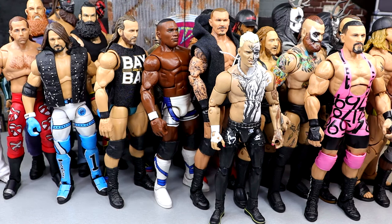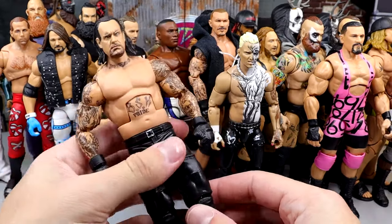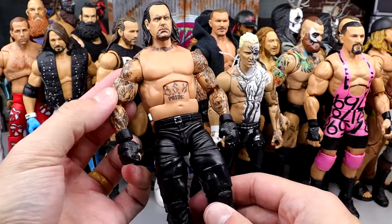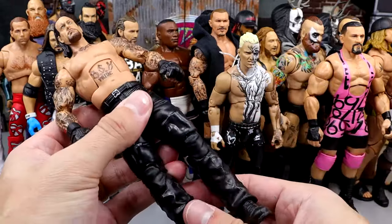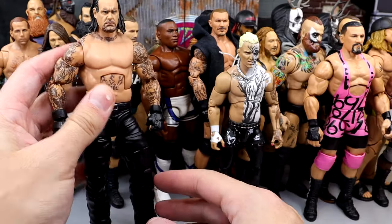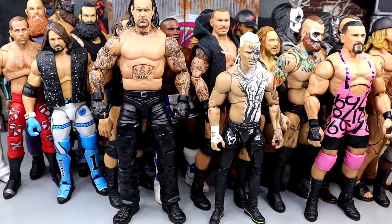Another guy that makes my roster is Elite Series 107 Undertaker. I love this figure — he's always been on ball joints so he's always been able to pose around really well. Throw in double-jointed arms and you're going to have some great stuff going on. Great figure overall. Feels so good and tight in hand — just feels like he's going to beat the hell out of you in your sleep.